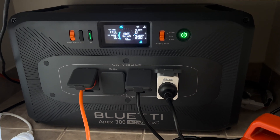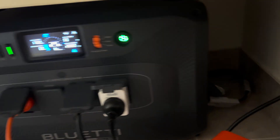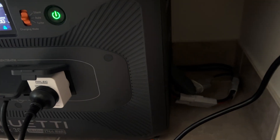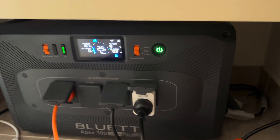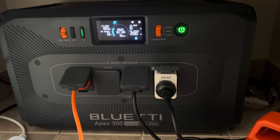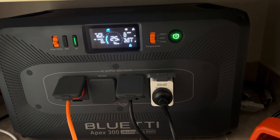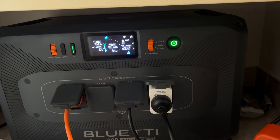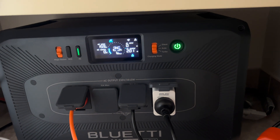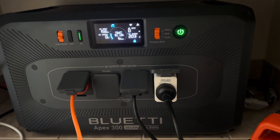I thought I'd do a bit of an information video on the Bluetti APEX 300. Mine has two PV inputs, two separate solar panels. They are very different panels — one is a 400 watt foldable EcoFlow, and the other is a commercial panel for commercial buildings, a 595 watt bifacial panel. Very different.